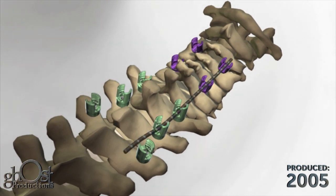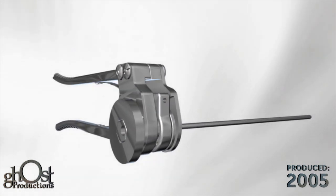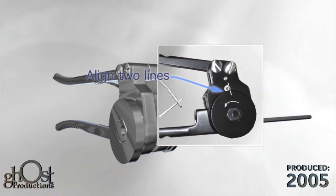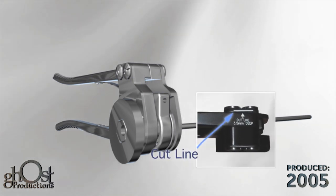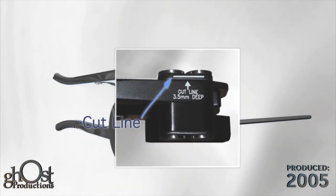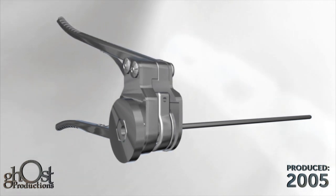The rod template may be used to determine the appropriate curvature and length of rod. Use the ratcheting rod cutter to cut the 3.5 millimeter rod to the appropriate length. Prior to inserting the rod, align the two lines on the rod cutter by rotating the cutting wheel counterclockwise. Place the rod through the left side of the rod cutter with the desired rod length exposed on the left side. Squeeze and release the rod cutter handles, repeating until the rod shears off smoothly.